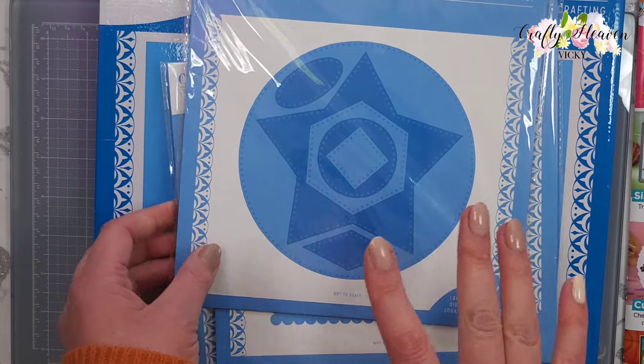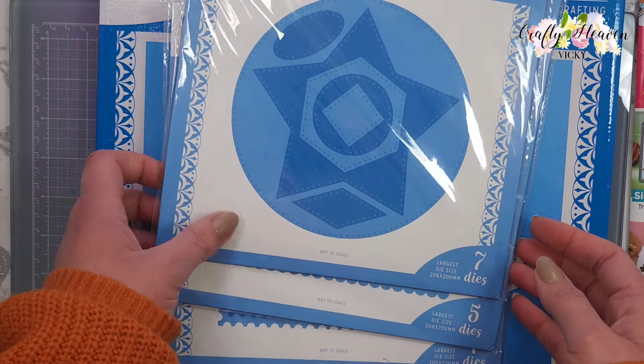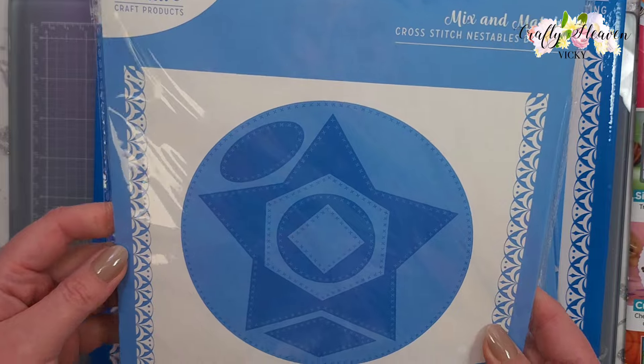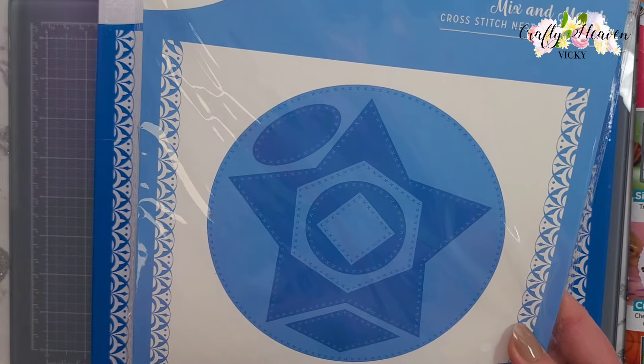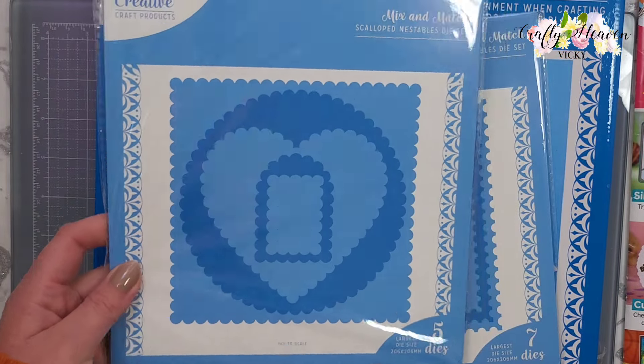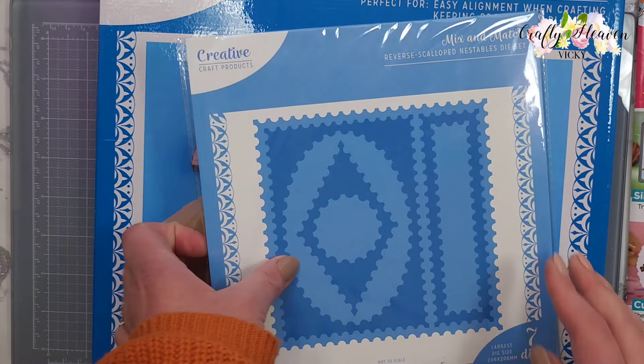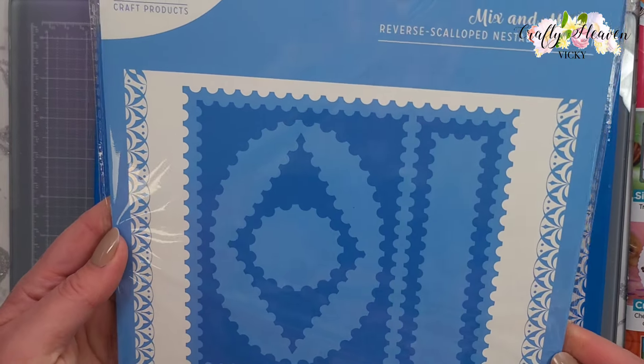I also got a few of the Mix and Match Nestables die sets - I didn't get them all, I just wanted these three. The first one is the Cross Stitch Nestables die set, then we have the Scalloped Nestables, and then the Reverse Scalloped Nestables.